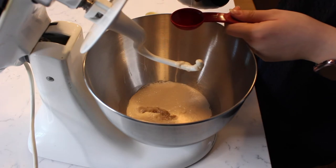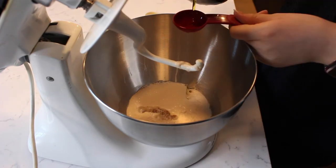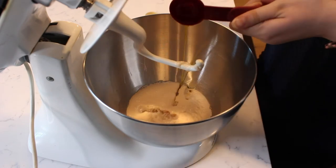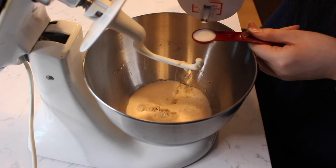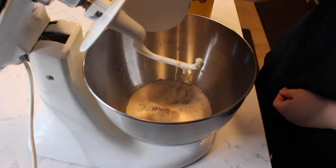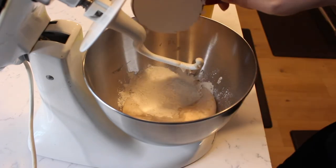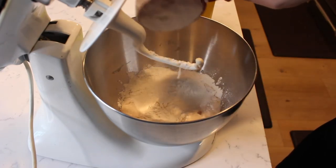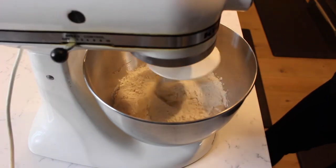Add in two tablespoons of olive oil, one teaspoon of salt, and two cups of flour to the mixer. Begin mixing using the dough hook attachment.